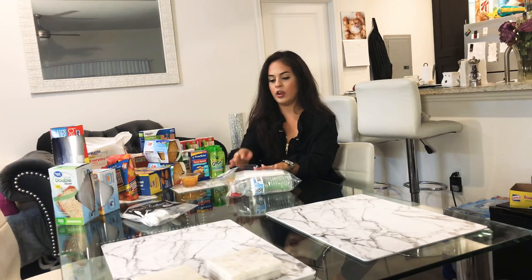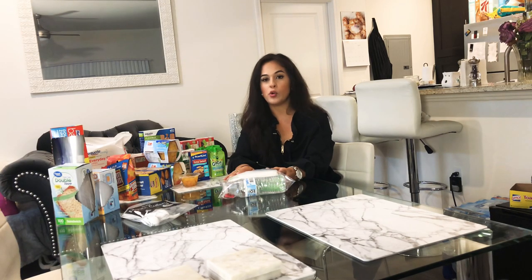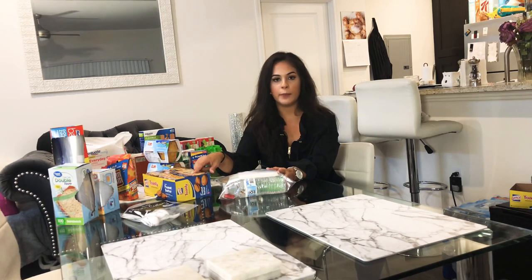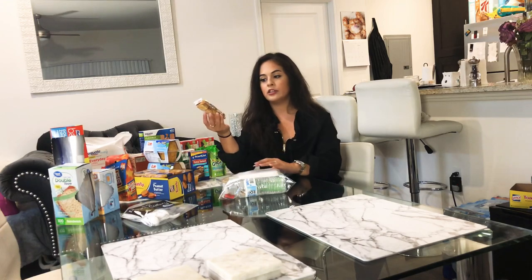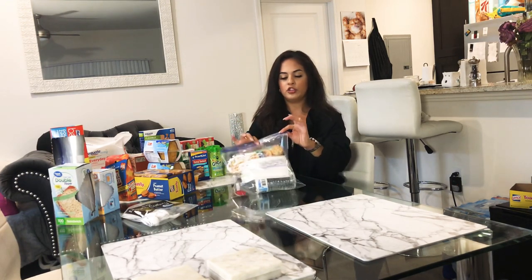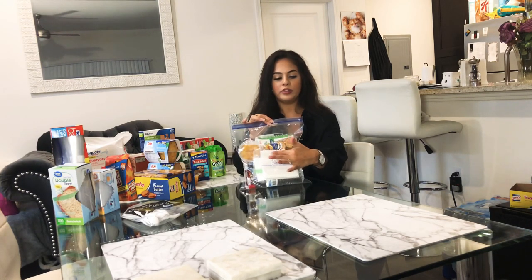Once the fruit-based snack is in, I'll put in some kind of bar or cracker. I'll usually go to Costco and buy their bulk-size boxes of granola bars or protein bars. Here I have peanut butter crackers from Costco, so I'll grab one and place it on top of the lunch-on-the-go box where it's cozied up and won't be squished by the water bottles.